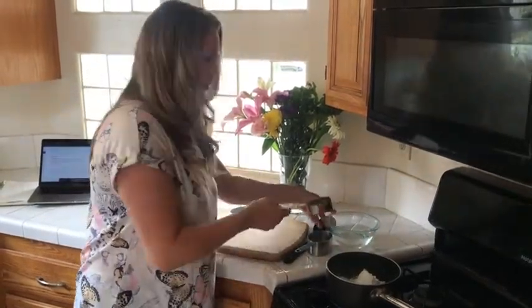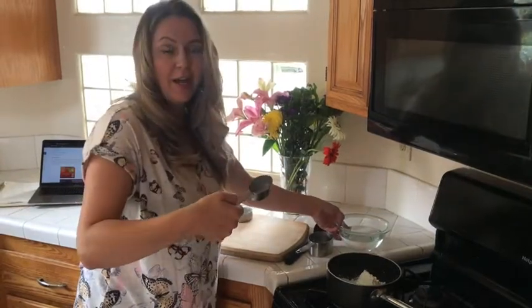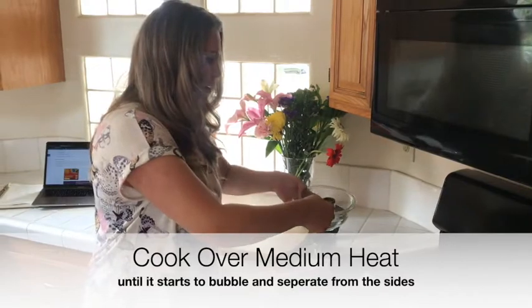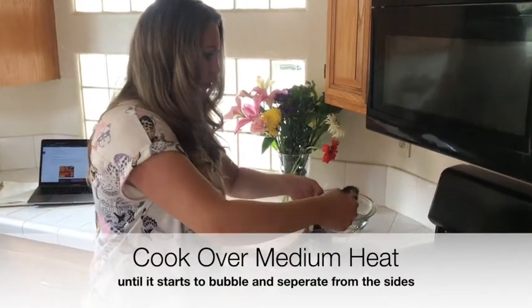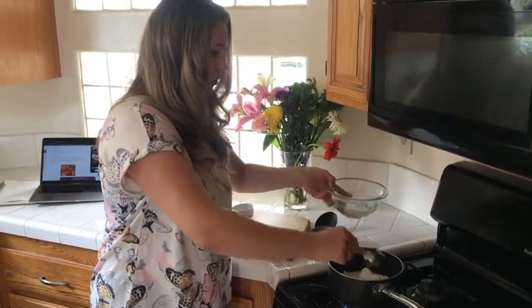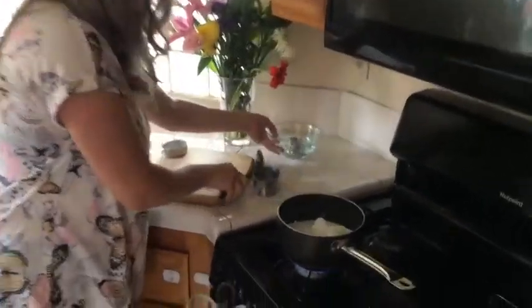Now you're going to add the water. I have a quarter cup here, but I need three-fourths cups, so I'm going to put three scoops of this in — one, two, three — and now I'm going to stir it.